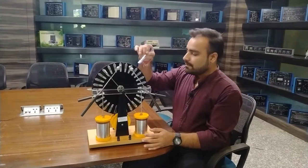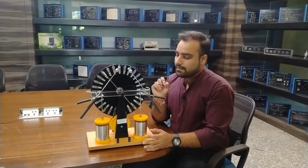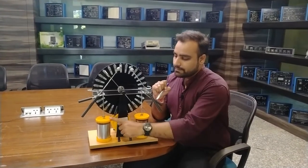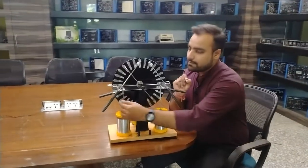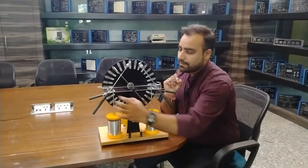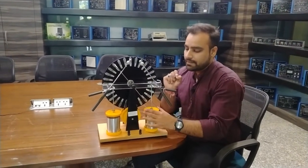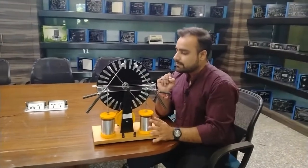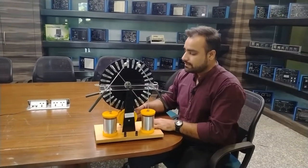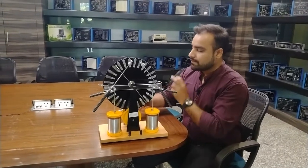Electrodes with metallic spheres on the front end are provided to store the charges. We also have Leyden jars introduced here. When we connect the handles to both electrodes, the charge storage capacity will be increased when the Leyden jars are connected to the electrodes. When we rotate this machine, the pulleys rotate the discs in opposite directions, increasing the charges.